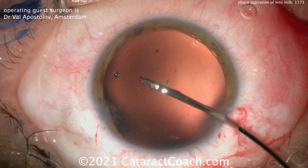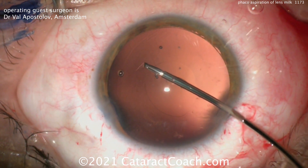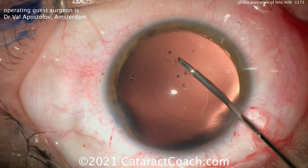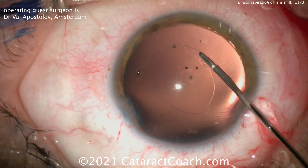Here I'll differ from Dr. Apostlav — I'd actually put the IOL in first if you can, because you can get these rolled-up IOLs through that small opening, and then you can tear the rexis right on top of the optic and know exactly how big you want to make it.